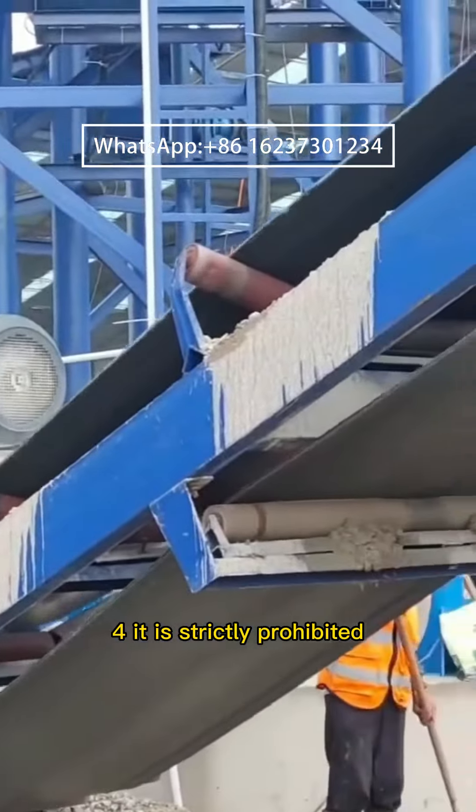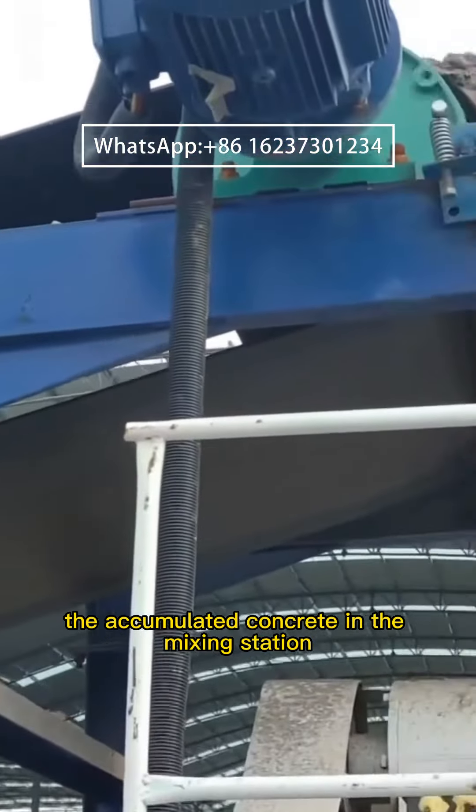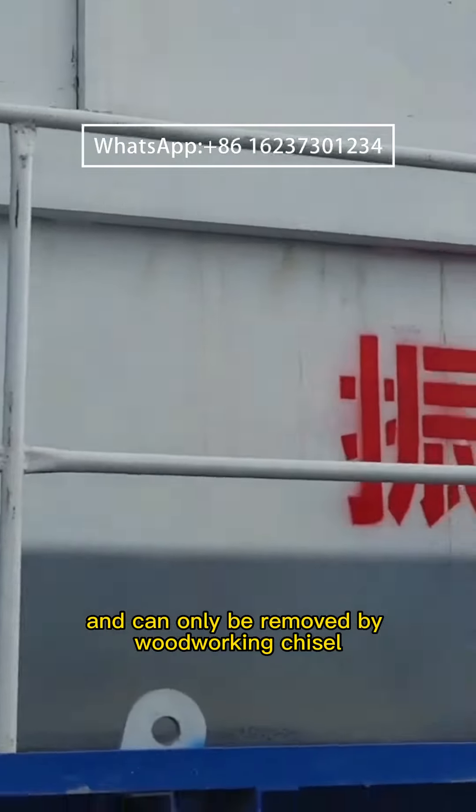4. It is strictly prohibited to use the method of hammering away the accumulated concrete in the mixing station; it can only be removed by woodworking chisel.